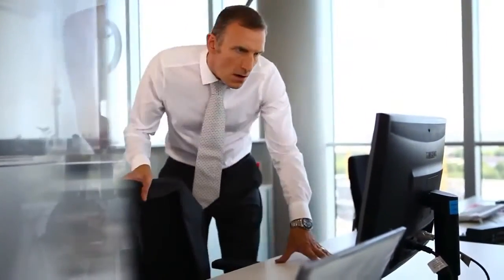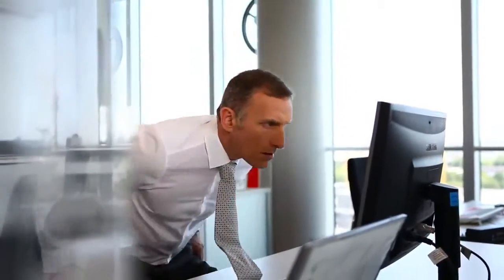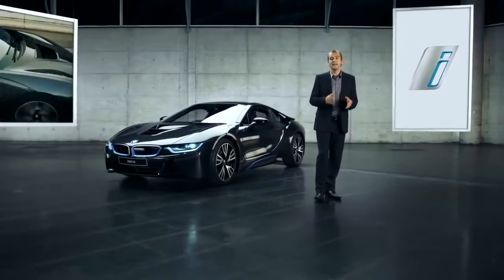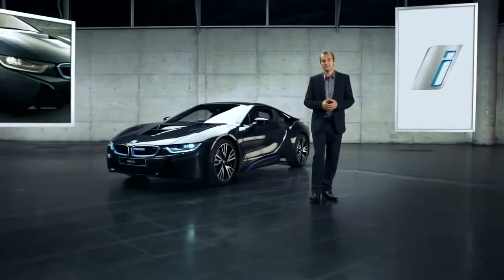They've come up with a new engine and a plug-in hybrid drivetrain for reduced fuel and emission figures. But now they've even designed an entirely new build-up — a whole new kind of coachwork. BMW has devised an all-new vehicle architecture specifically for the hybrid and electric models of the i-series.